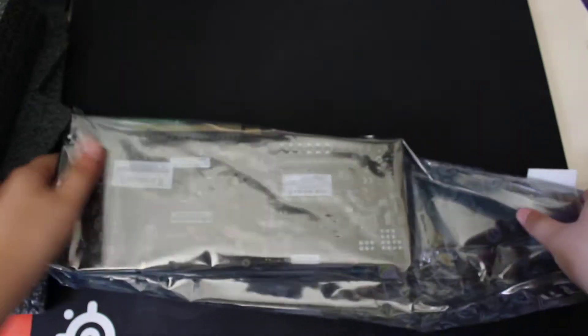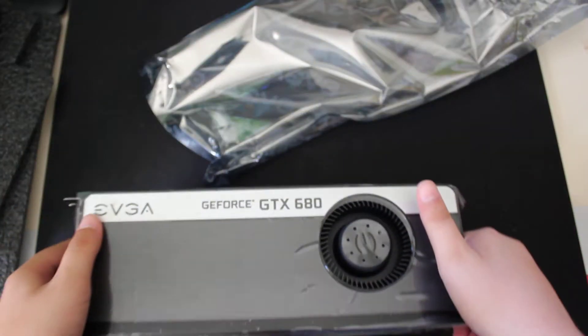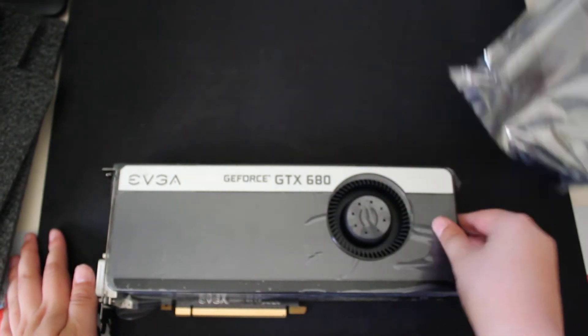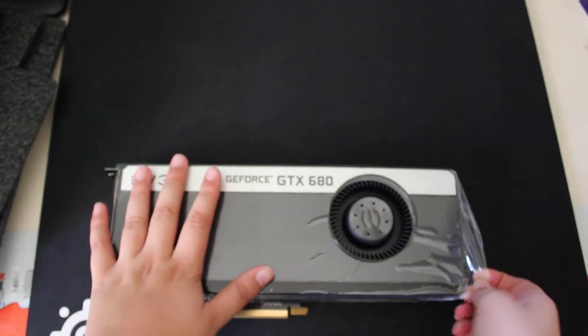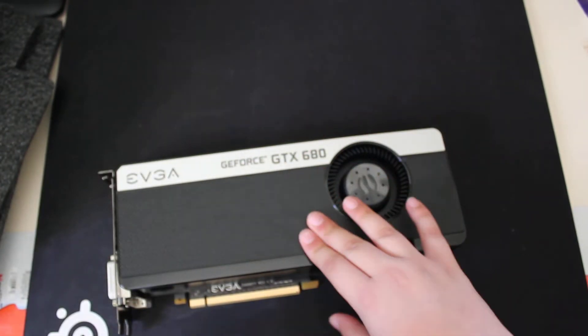Here is the card in a little bag. Now we can get the card open. It has a plastic protective cover on it that you should remove. And this is the card.